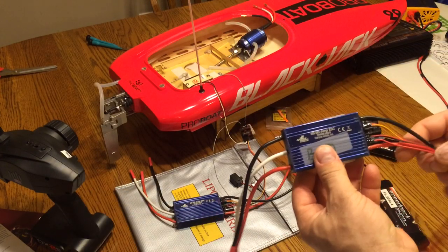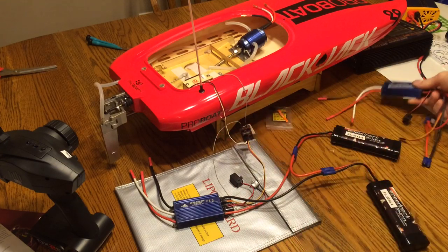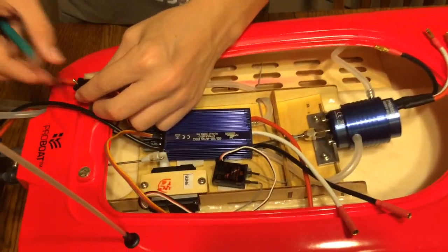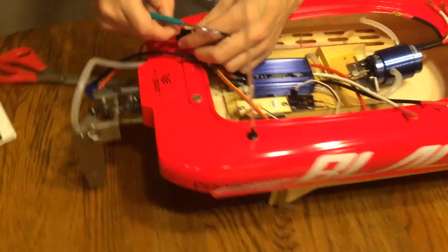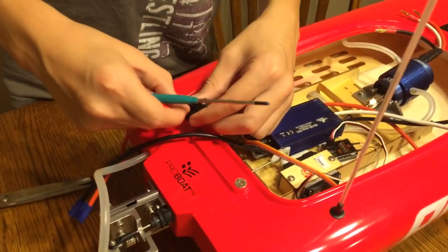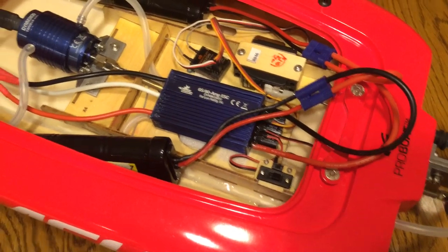We'll plug this up to a power supply later outside and smoke it completely. Alright, got the new ESC in. Just have to mount the switches. Alright, we got the new ESC in, the new switches on. Let's see what happens.